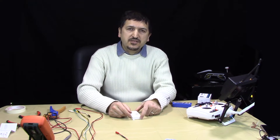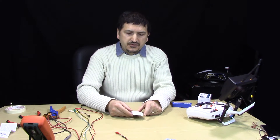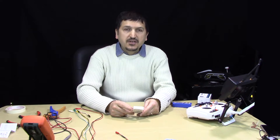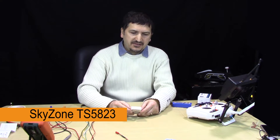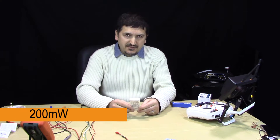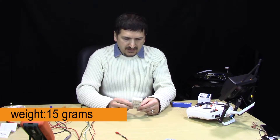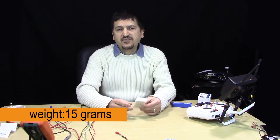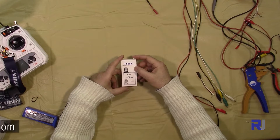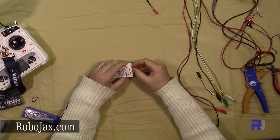Hello everyone, welcome to another video from Robojax. In this video we are going to test and see how we can connect and use the Skyzone TS 5823. This is a 5.8 gigahertz, 32-channel, 200 milliwatt FPV transmitter. It is very compact and weighs about 15 grams. Let's open the package.